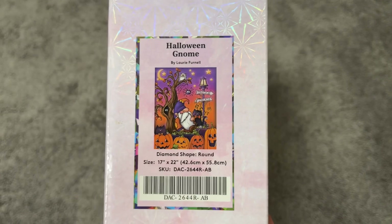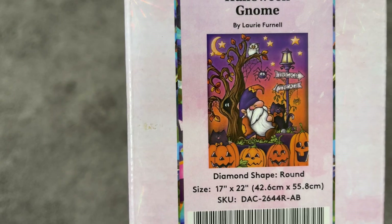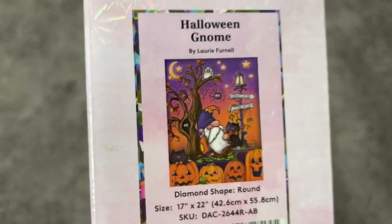I'm obsessed with it and love everything about it. The only thing I don't usually go for is gnomes, but I loved everything else in the image. This is a nice manageable size — 17 inches by 22 inches, or 42 by 55 centimeters.